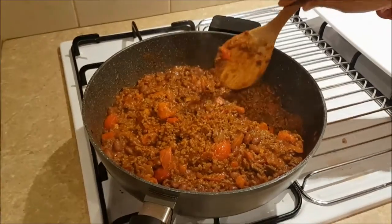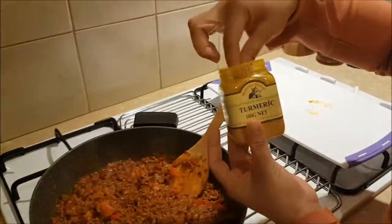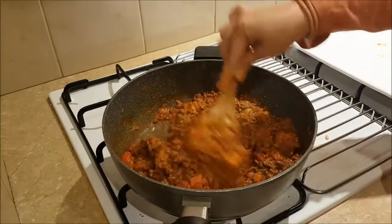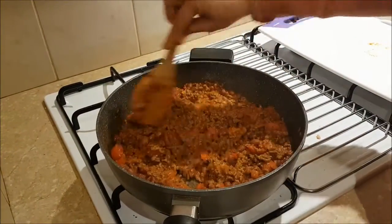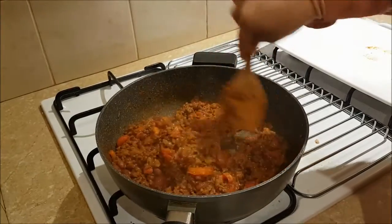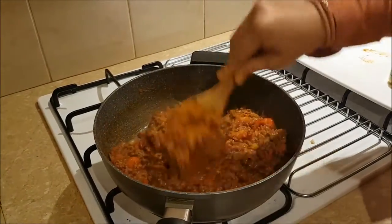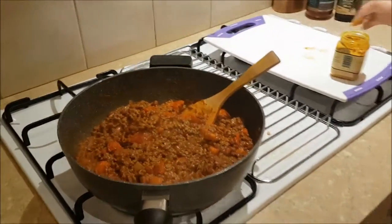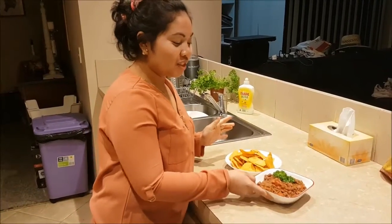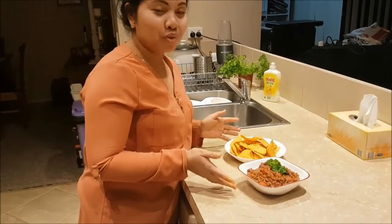This looks nearly finished, so we're going to add a pinch of turmeric. And it's ready, so we're going to turn off the heat.